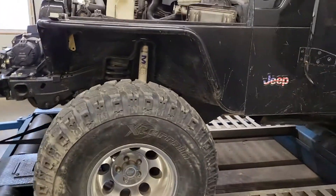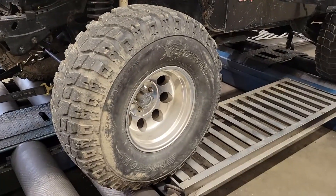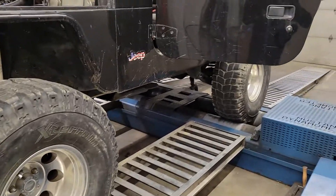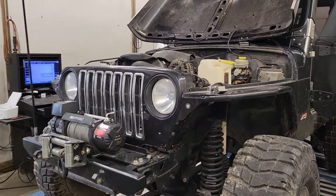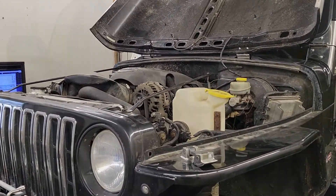I'm gonna dive into this thing and see what kind of power we can make with it. The big old tire is gonna be heavy, so I'm not expecting it to set the world on fire as far as the dyno number goes, but it should do okay — we'll see what it does.